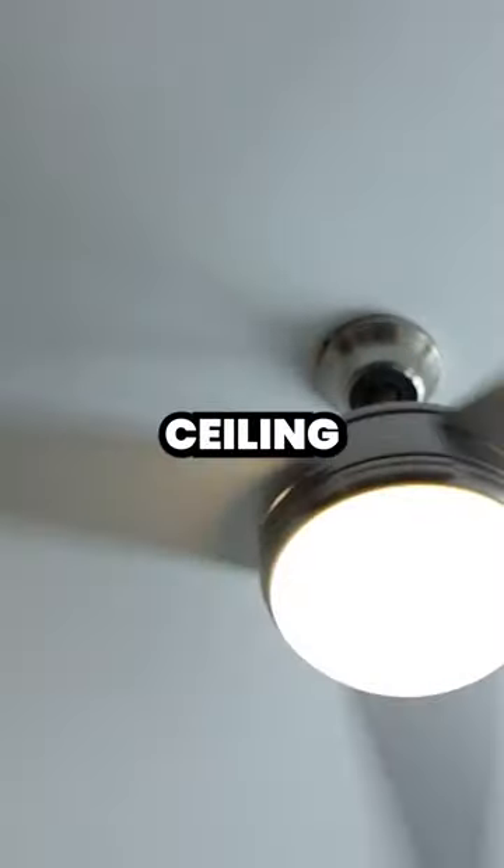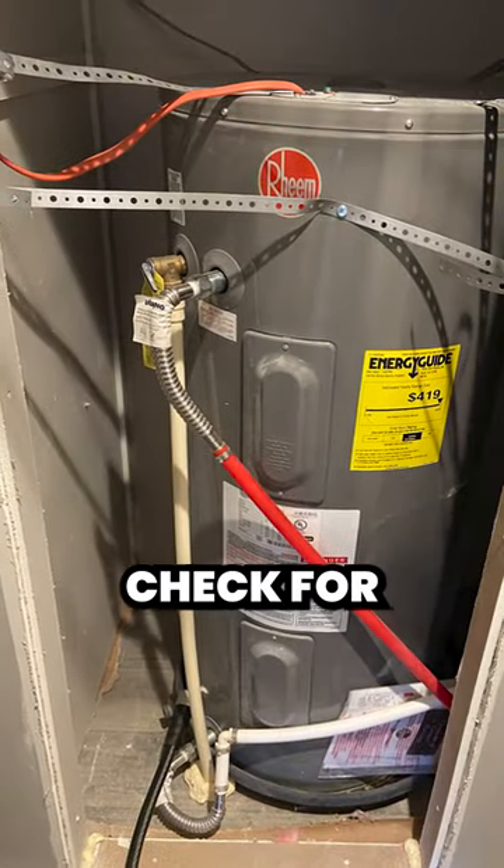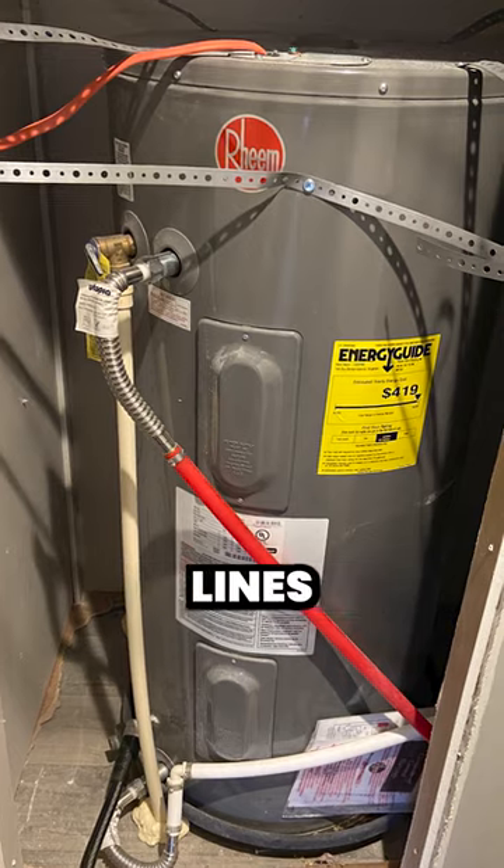First, reverse your ceiling fans to clockwise to better distribute warm air. Second, inspect your water heater. Check for cracks, especially in the tank, valves, and drain lines.